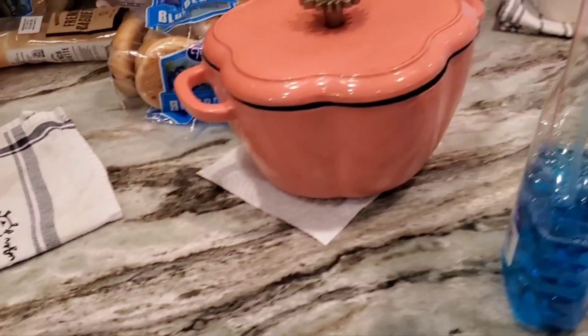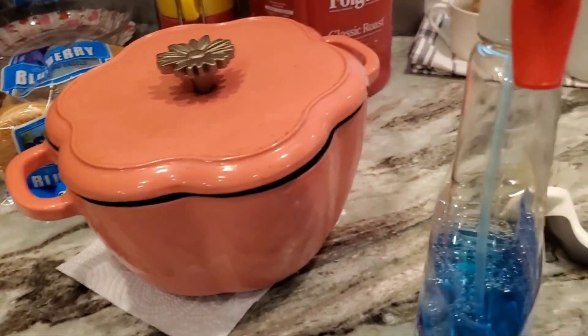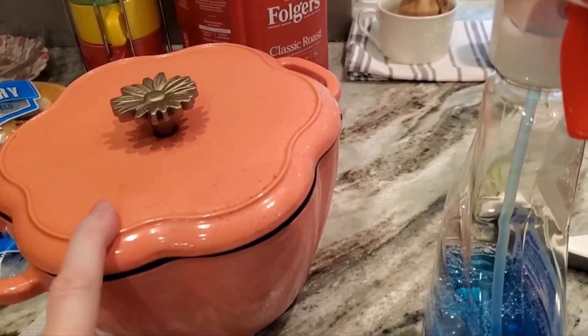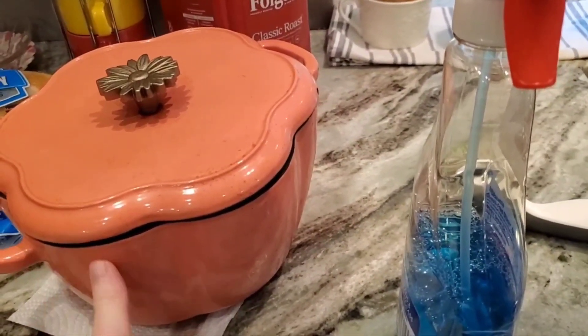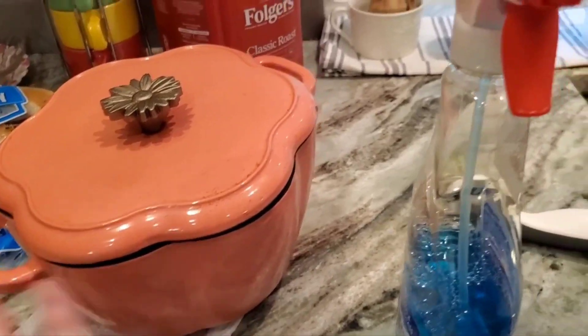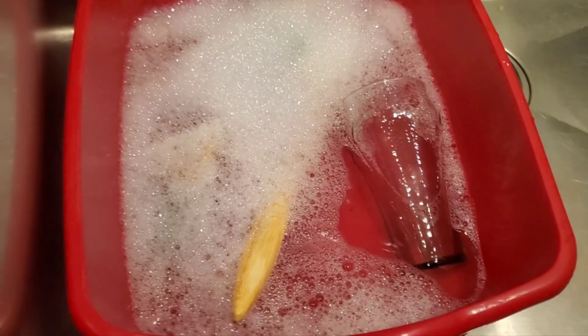Over here I just washed up my pots — I had made stew and just left them covered on the stove, and I never do that and I shouldn't because I don't like that. Most of the dishes are in the dishwasher except for these couple of things here.